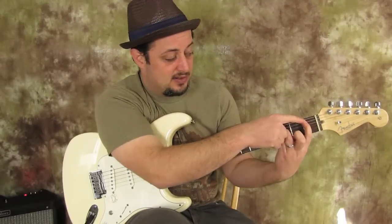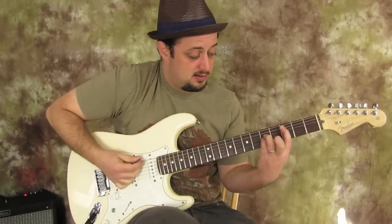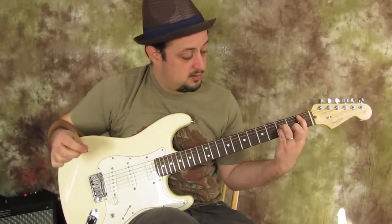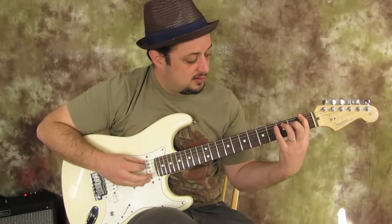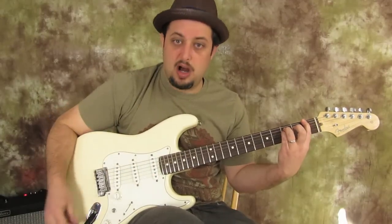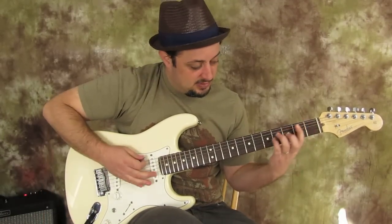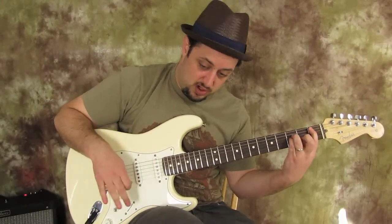Then we're going to scoot it down a whole step so that your index finger is now on the first fret, but moved over a string from that first chord. So once again: one, two, three — then we scoot it over here and hit it one time.